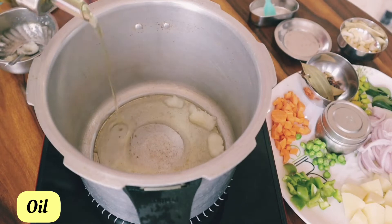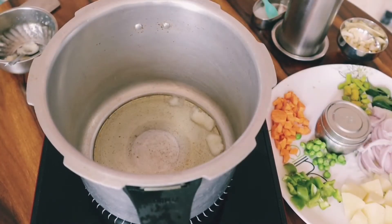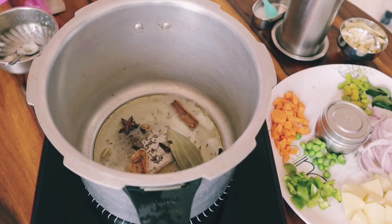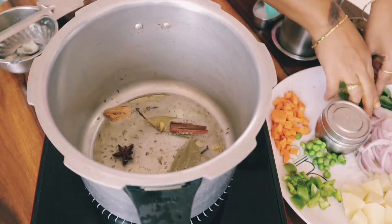In the cooker, put half oil in the cooker. You can put it in the oil, then add it to the sauce. I will sauté for 2 minutes.